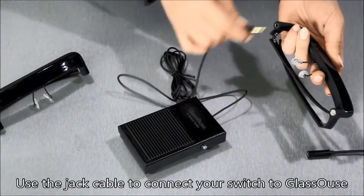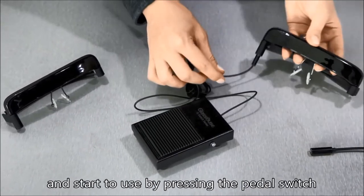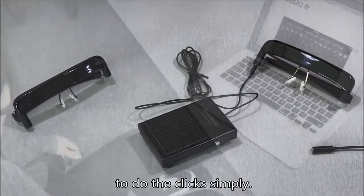Use the jack cable to connect your switch to Glasshouse and start to use by pressing the pedal switch to do the clicks simply.